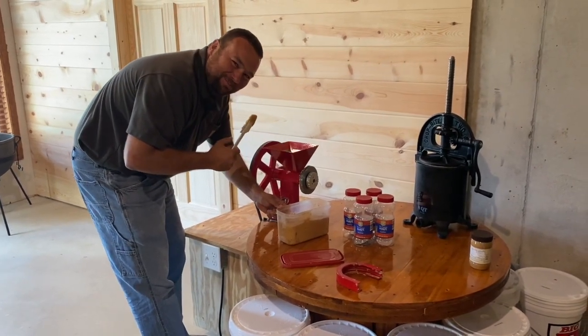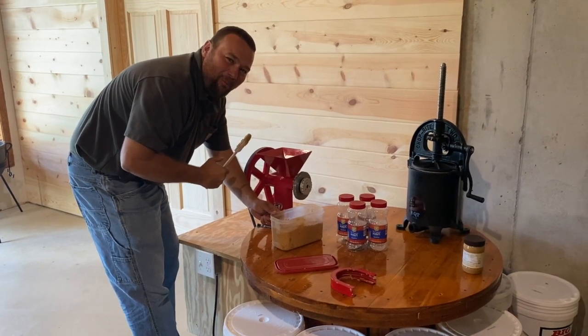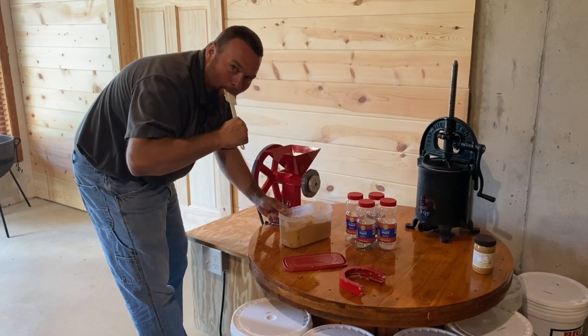Looks like someone's licking their fingers over there — trying to get at that peanut butter! It's good, I can never keep you out of it. Yeah, I bet — but don't put that back in the container, whatever you do!